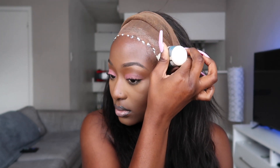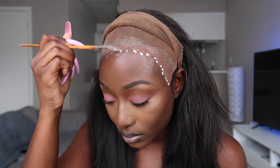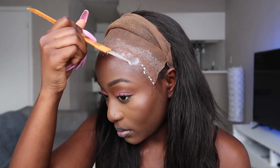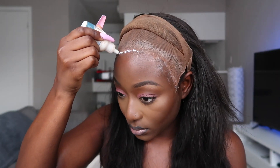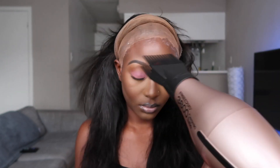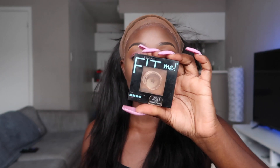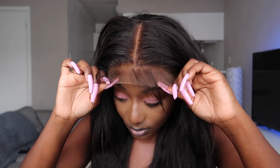I'm using my Ghost Bond to glue the wig down. I don't always use this, but if I want to keep the wig on for more than two days I'll use it. Normally I just use Got2b Glue because most of the time I just want to get home and take my wig off. I'm making sure the glue dries clear before using my blow dryer, getting it to that tacky feel. Then I'm showing you guys the powder color I used on the lace to match my skin tone even more.